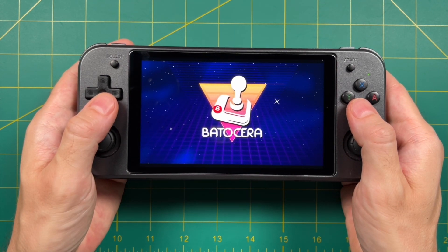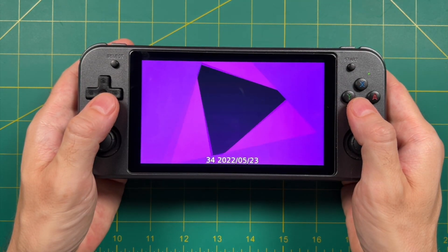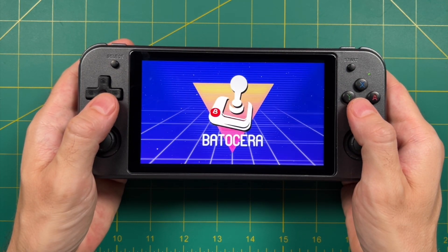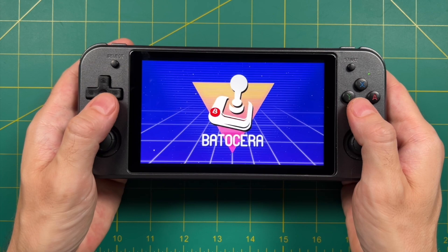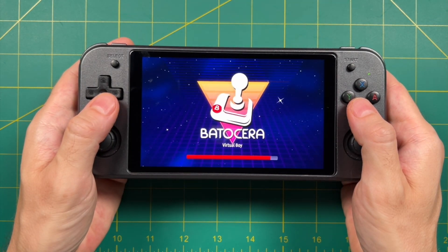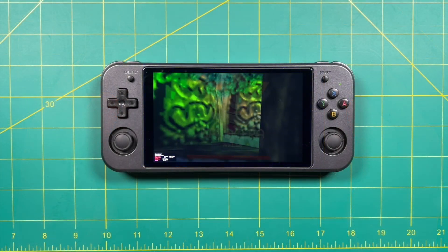Hey everybody, this is Russ from RetroGameCore. Today we're going to do a quick showcase and guide video of Batocera 34 running on the Anbernic RG552. I talk about Batocera all the time — it's one of my favorite retro game focused operating systems, but usually I'm talking about it in the context of PC. And while Batocera has released builds for other handhelds, this one for the RG552 has gotten me pretty interested.